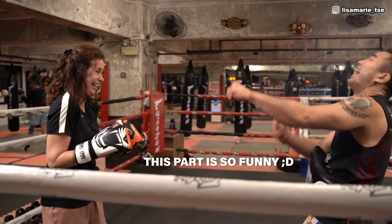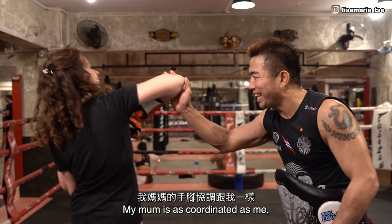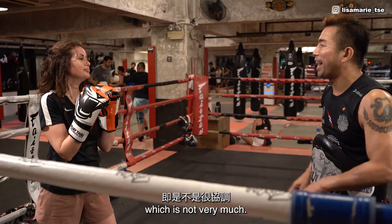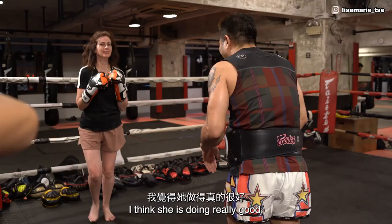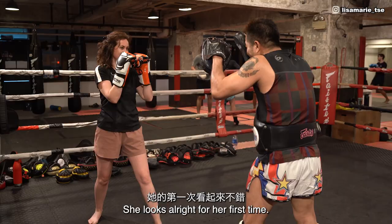I think she's doing well for her first time. My mum is as coordinated as me, which is not very much, and I think she's doing really good. She's never done any contact sport before. She's never hit anyone before. She looks alright for her first time. I'm very proud of her.